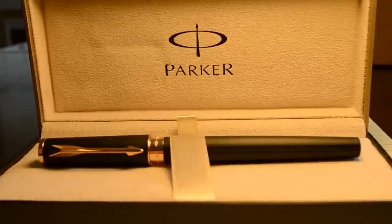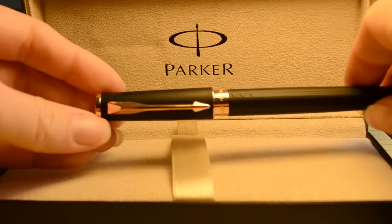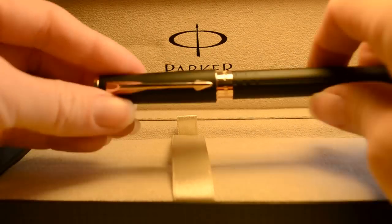This is the Parker Ingenuity 5th Technology pen, introduced in 2011. It is engraved with the Parker logo and of course the ubiquitous Parker arrow clip.